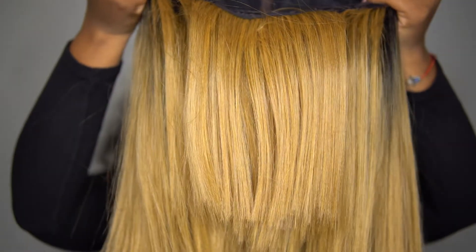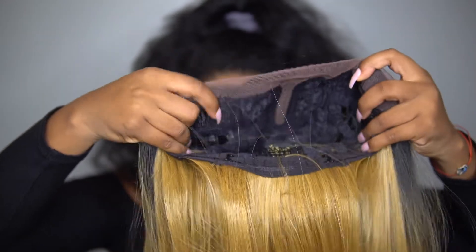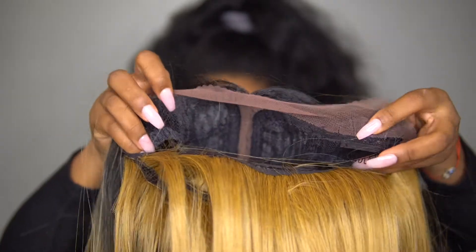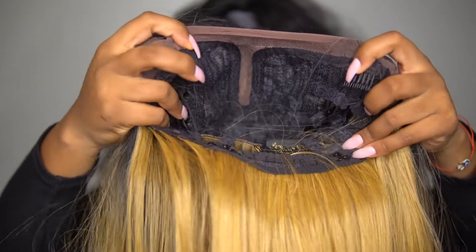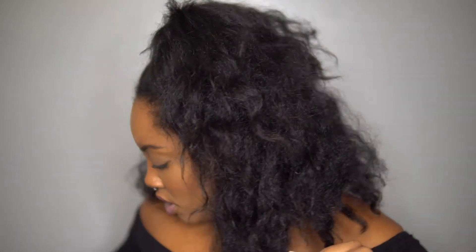This is what it looks like underneath. As you can see, the under part is shorter. For the cap construction, I would say it's big head friendly. On the inside, you have your combs up here, and then you have a comb in the back. That's what the parting space looks like. And all I do underneath my wigs is put two French braids, and then I'm going to put this brown wig cap on to hold down the puffiness so that it looks a little bit more flat.